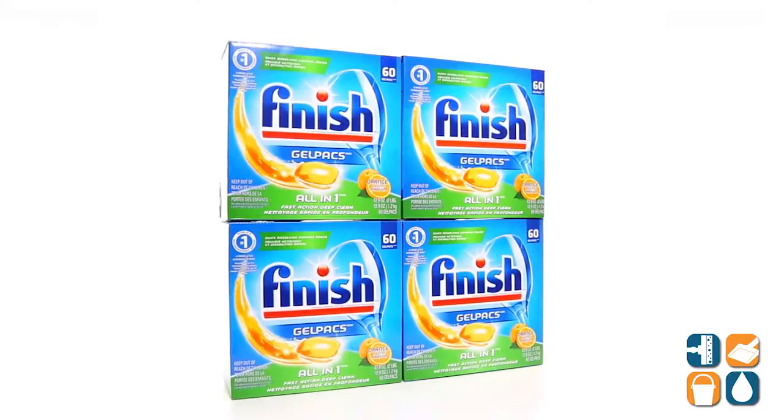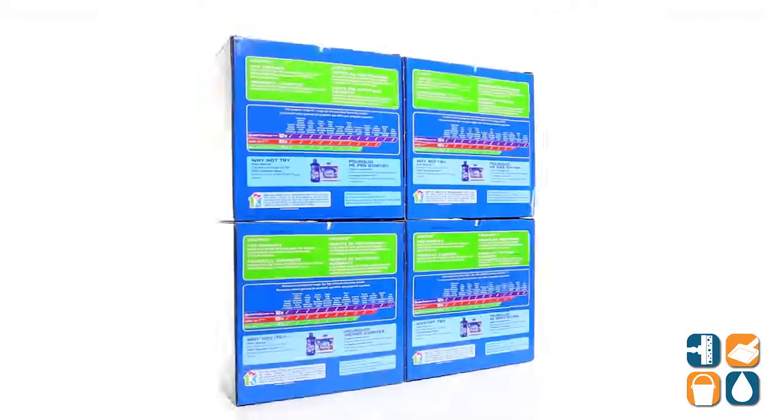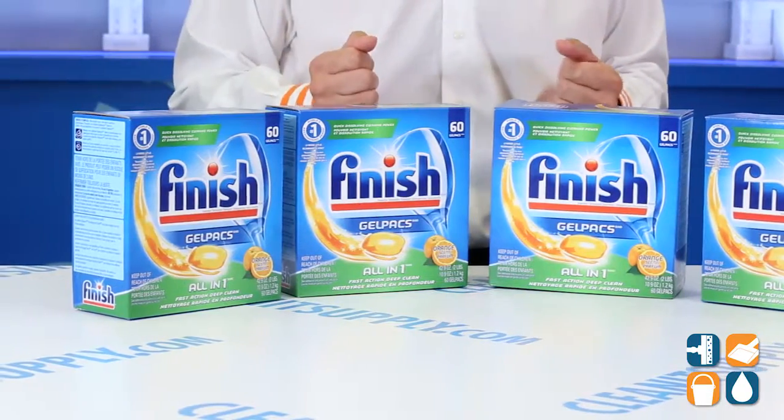This is the Finish 811-81CT Automatic Dish Detergent Gel Packs in Orange Scent, 4 boxes per carton, detail product breakdown — let me tell you what it's all about.